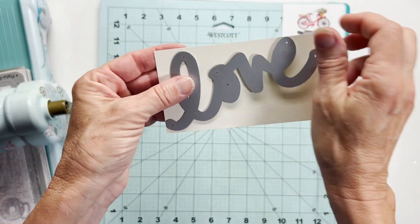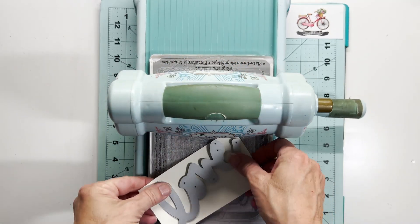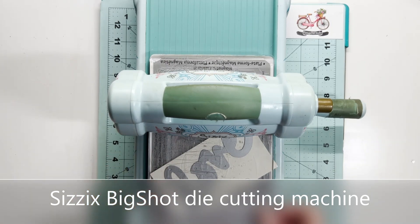It's a scripty little die but it is a nice chunky size and I find myself using this die over and over. So I'll get that run through my Sizzix Big Shot die cutting machine.